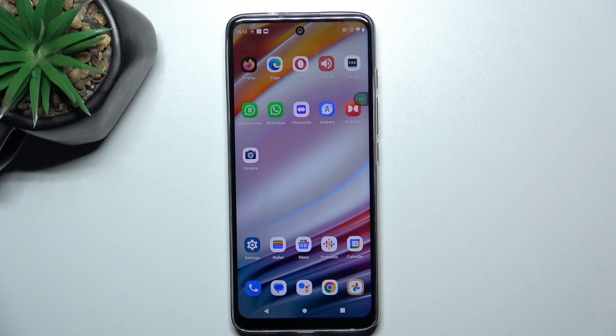Hey guys, today I'm going to show you how to check Wi-Fi password on Motorola Moto G16.